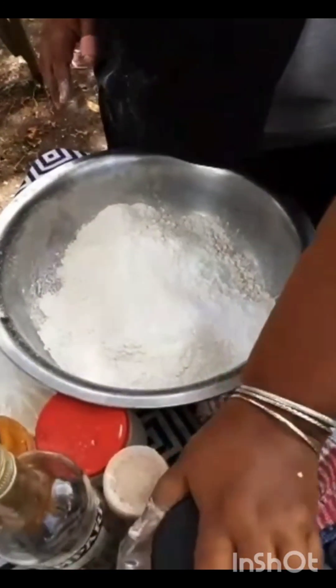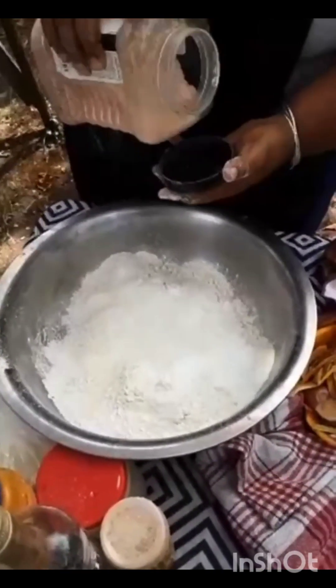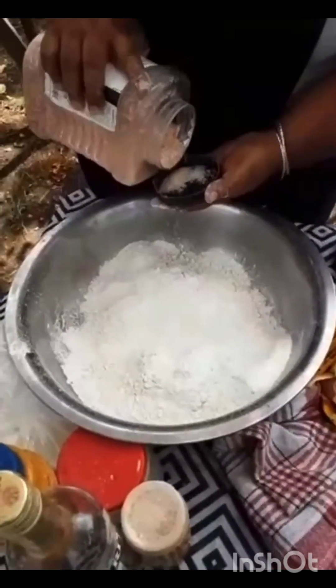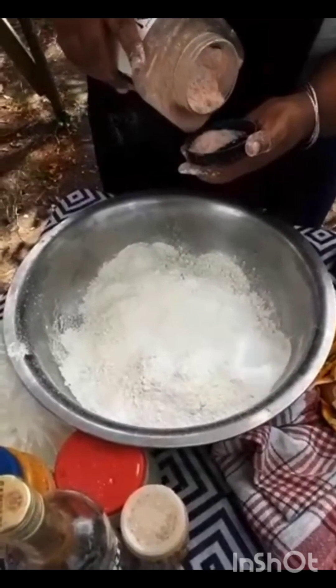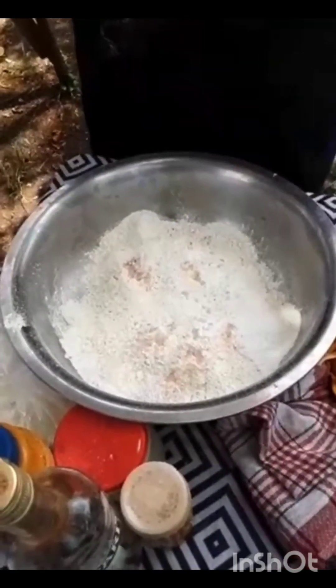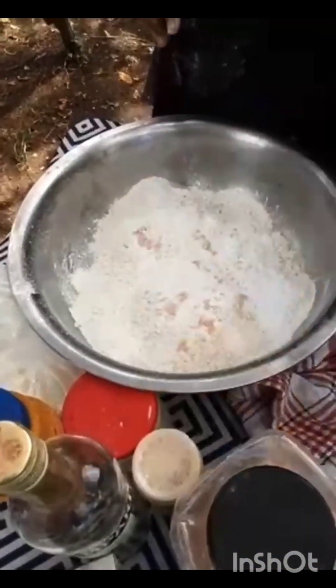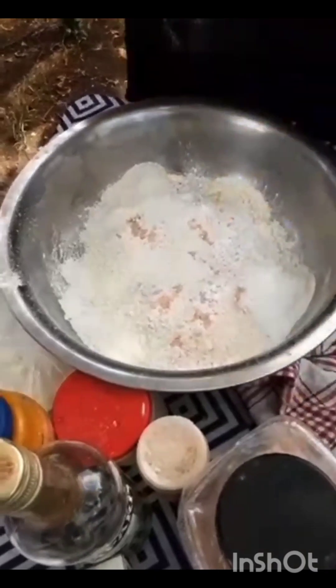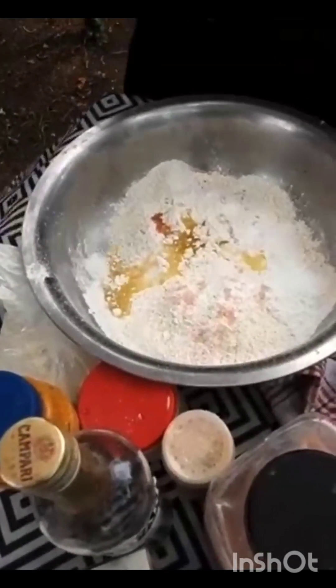Jamaicans, we use and reuse containers. I have my baking powder in a peanut jar and my pink salt. I will add a little cooking oil to keep it moist. So it's baking powder, salt, and cooking oil.